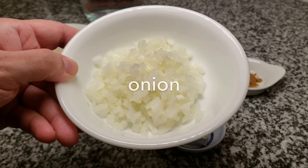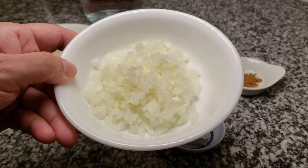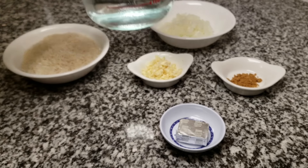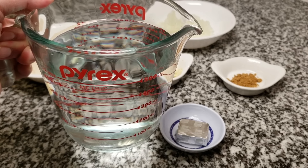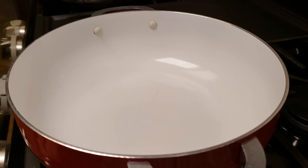I'll also be using half a cup of diced onion. If you have an aversion to raw onion, you can definitely use onion powder in place of this. And lastly, I will be using two cups of water. Again, you can substitute the bouillon cube and the water for chicken stock and some tomato sauce.